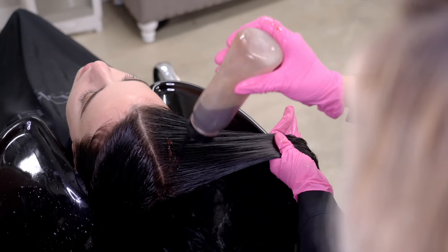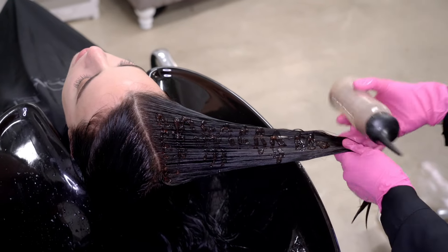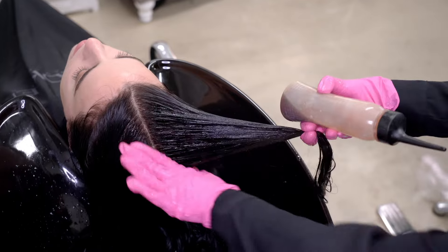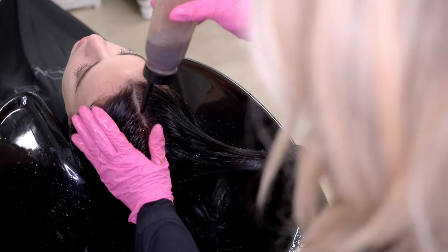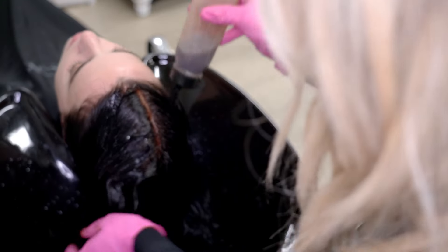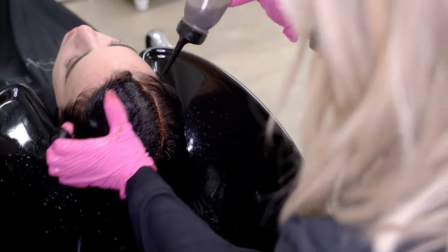After rinsing the hair, I like to go over the previously colored hair with Redken Shades EQ Gloss to refresh the color and add major shine to the hair. Applying the right formula to the right zone maximizes color results while minimizing stress on the hair.